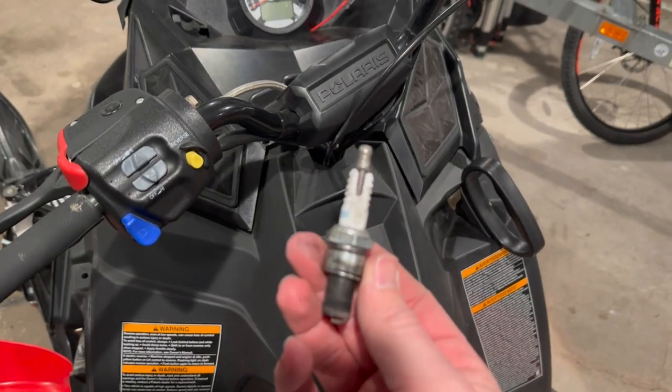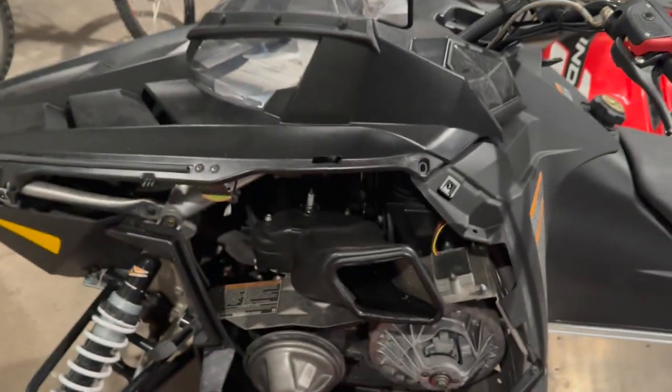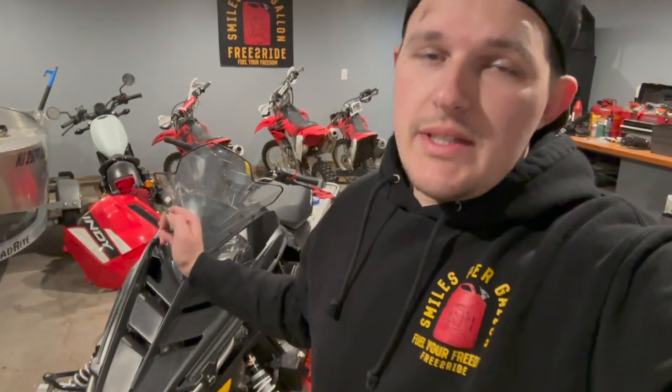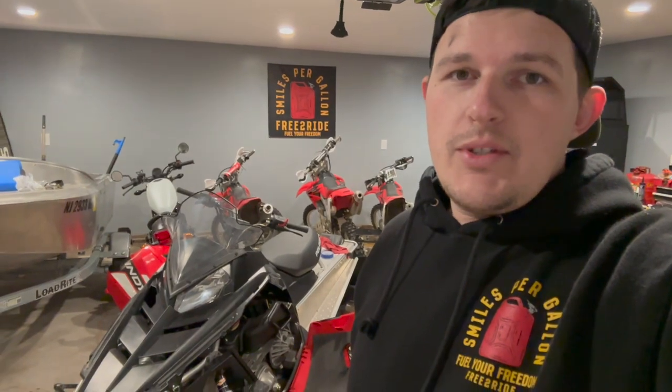We're going to attempt to get it started, but we've got a broken spark plug so we're going to have to run to the shop, pick some more up, and then we'll be back. Thanks for watching — hope this helped some of you guys with replacing that choke lever on the Polaris snowmobile. We'll go grab a few more spark plugs and next we'll be working on getting this thing fired up. It's probably got some older fuel in it since we didn't get a chance to ride it this season. If you like what you see, go ahead and subscribe and we'll see you guys in the next one.